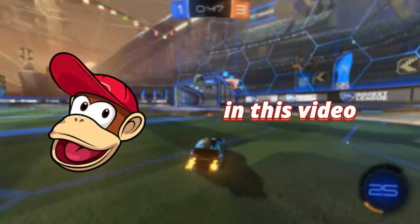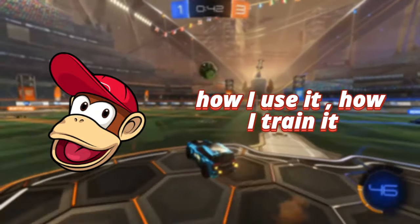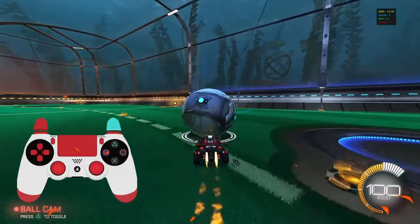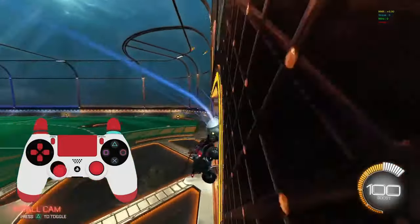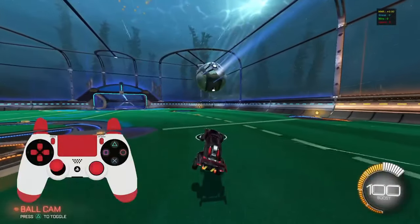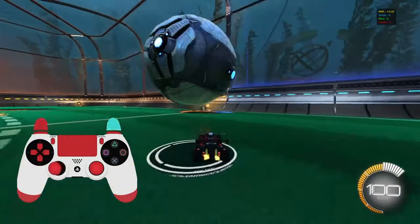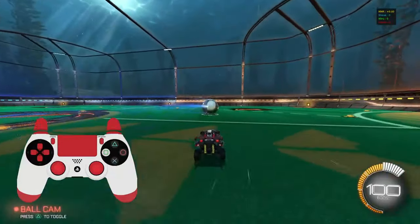Welcome back to another video. In this video I'm going to be giving you my insight on air roll — how I use it, how I train it, and how you can feel most comfortable while using it. Air roll is a very complex mechanic. It takes a lot of practice because there are so many situations it gets used — in the air, on dribbles, and just in general control.